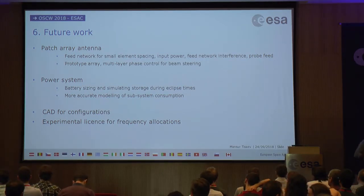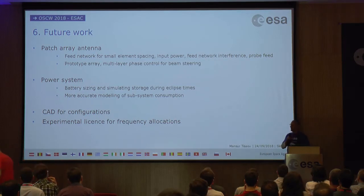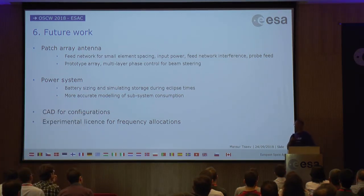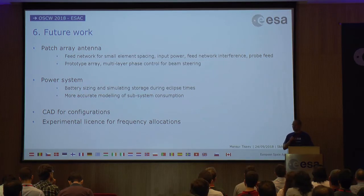Thank you very much for this interesting and very scientific presentation. The question that comes to mind is the relevance to open source. The scientific community doesn't care much about what vehicle they use to get to space, and this is exactly the point where the open source community can leverage. What scientists need is a go-to store where you can get the components needed to launch a space mission — so it's on us now to create this go-to store for open source components.